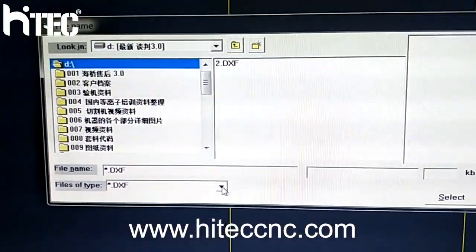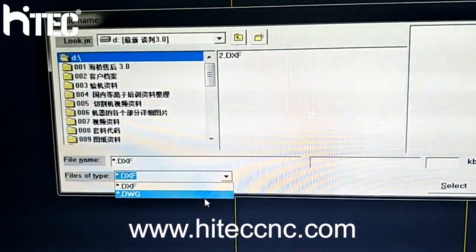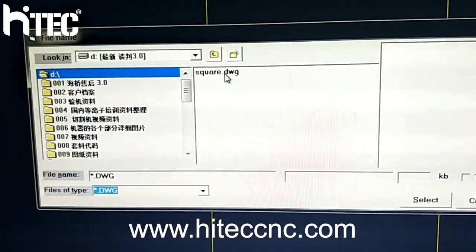We need to load the file. For example, we need a DWG file — square.